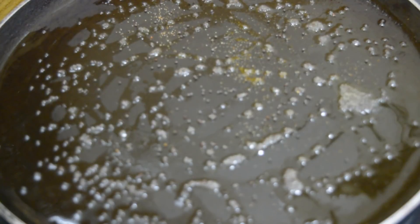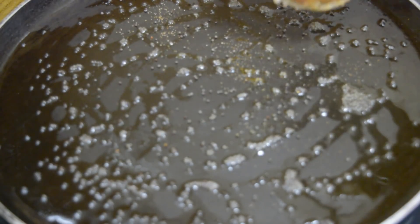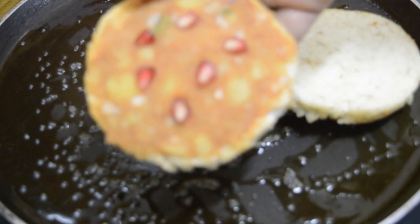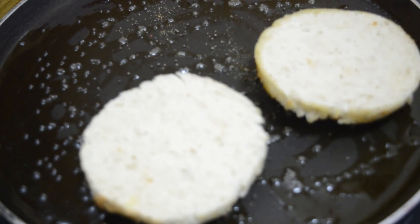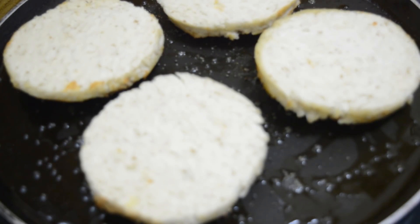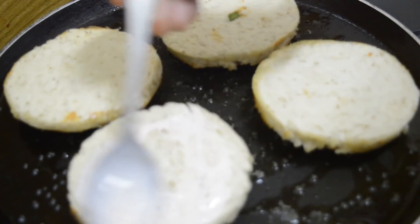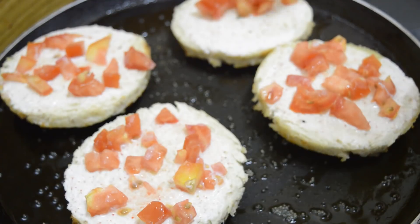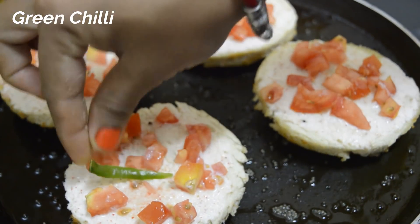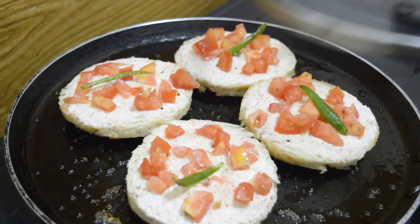Add mustard seeds and when they pop, put the bread in. Now spread curd on top, then spread chopped tomato and green chili. Cover with the lid and cook it for three minutes.